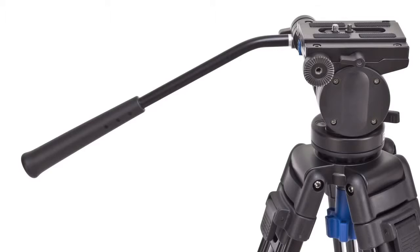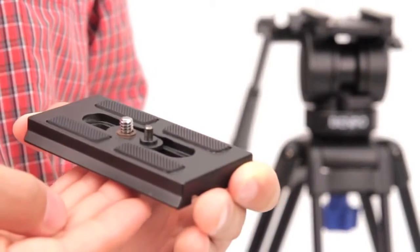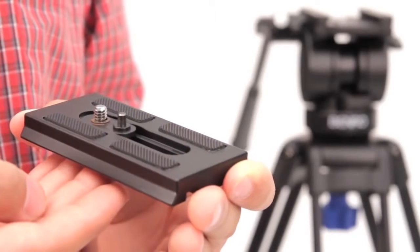For convenience, the interchangeable pan arm fits on both left and right sides of the head. And while the QR plate is included, the QR plate system accommodates most brands of RC5 compatible QR plates.